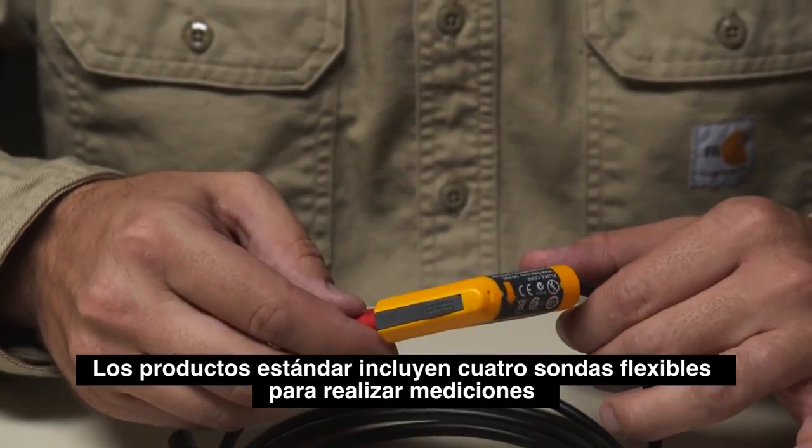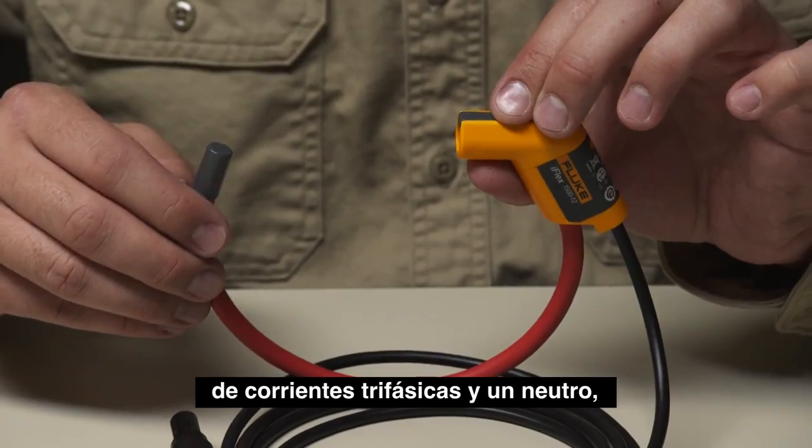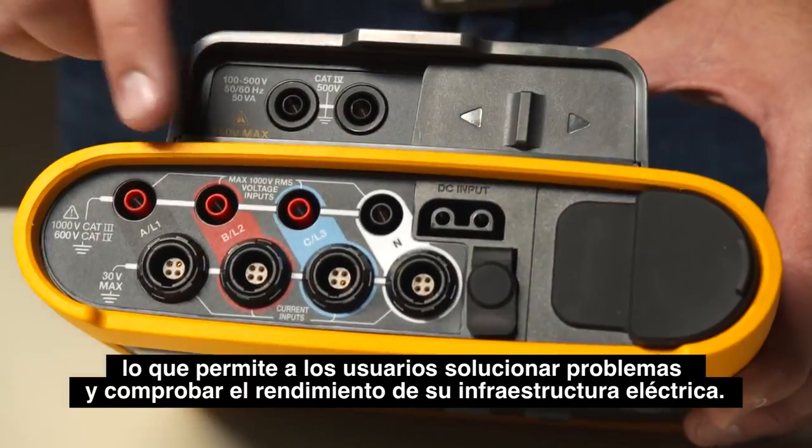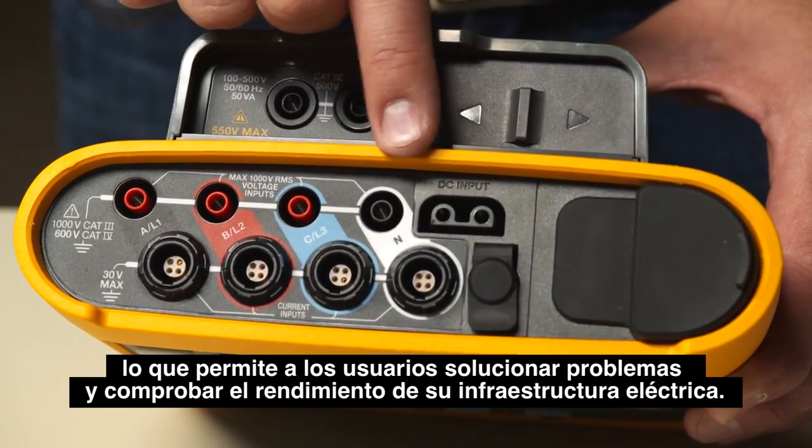The standard products come with four flexible current probes for measurement of three-phase currents and a neutral current, which enables users to troubleshoot and benchmark the state of health of their electrical infrastructure.